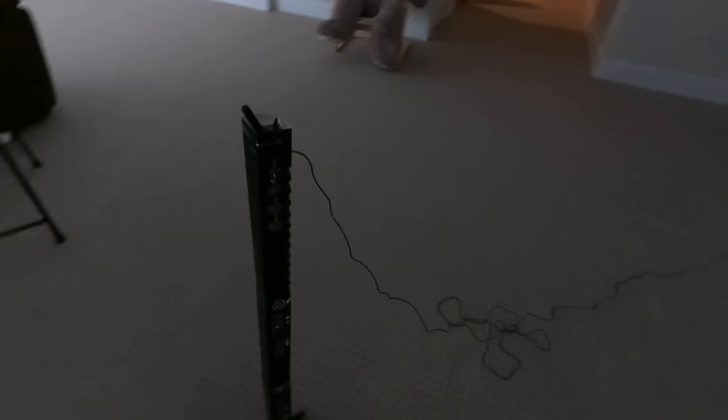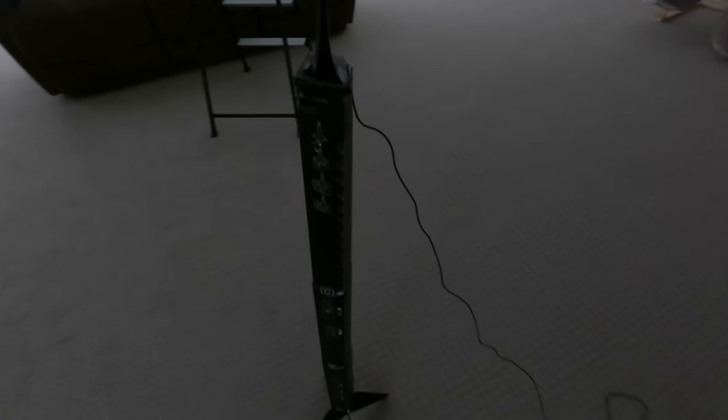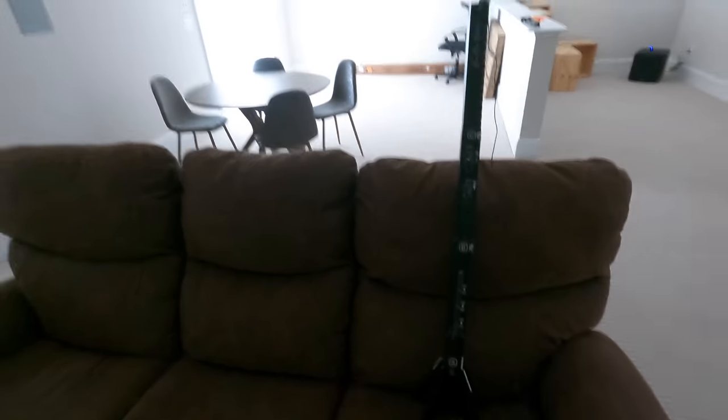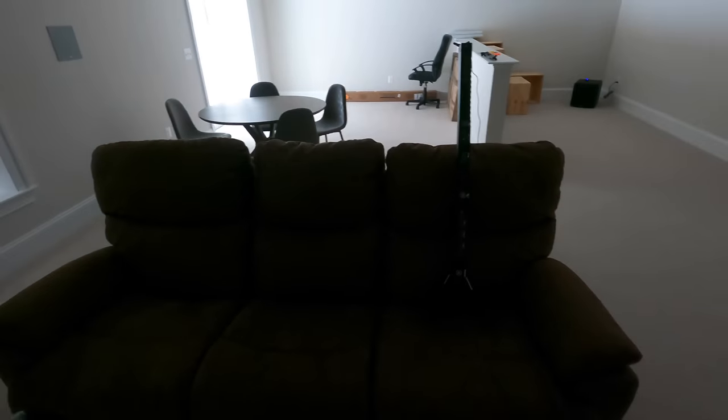Whenever you are going to calibrate your Denon AVR, it actually comes with this little stand. That's so you can get your microphone — this guy right here — at the correct height. It's actually measuring speaker distance, setting crossovers, things like that. What we're going to do is put this in the primary seating area at ear level and then move it between the different seats in the room.